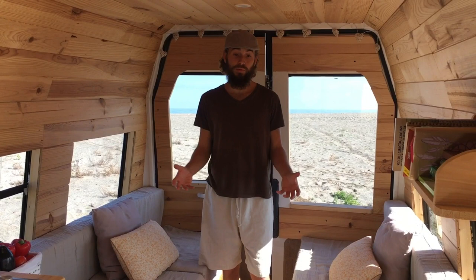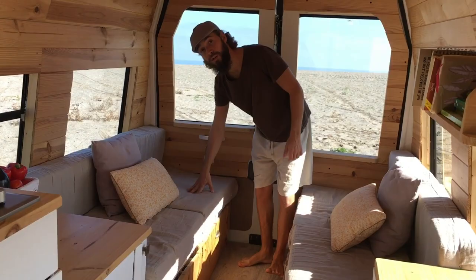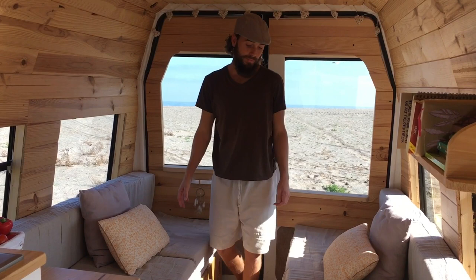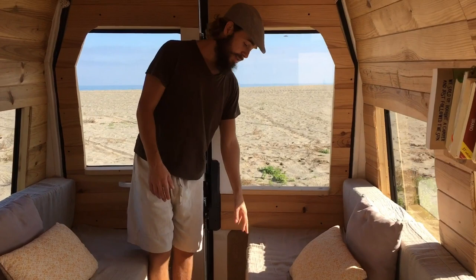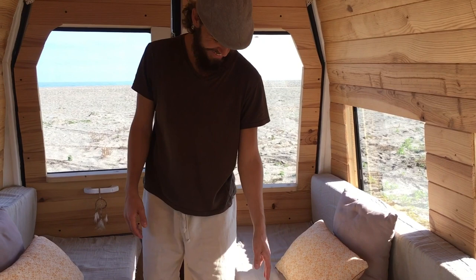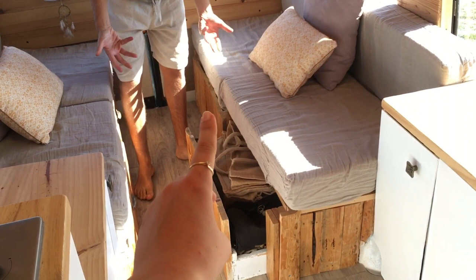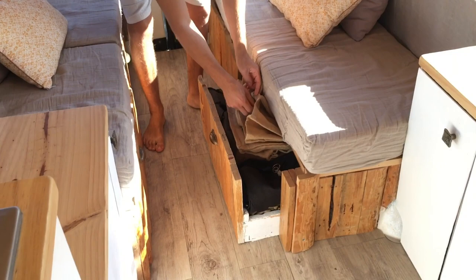Underneath the sofas, we've got storage for our clothes. There's also a bit of a garage at the back where we keep some of our most-needed tools. On the other side, we've got some of the controls for the solar panels and a drawer full of bags — we've got our backpacks and grocery bags. This is our grocery bag, and under here is Luke's backpack and under that is Alba's backpack. There's about 30 bags in this drawer.